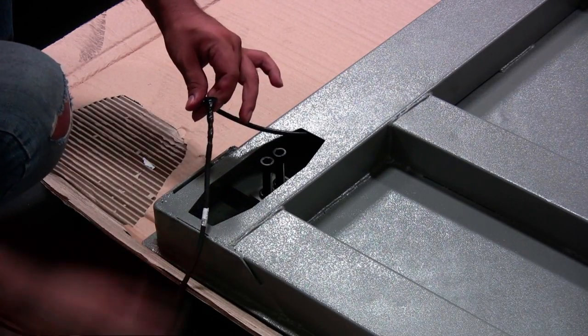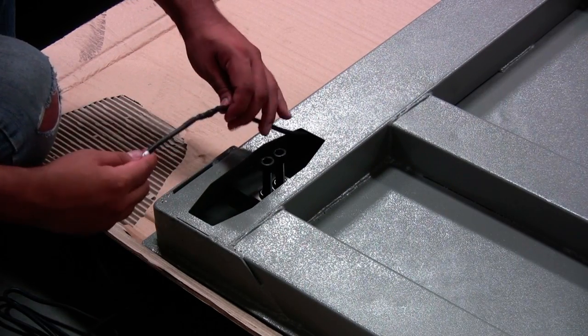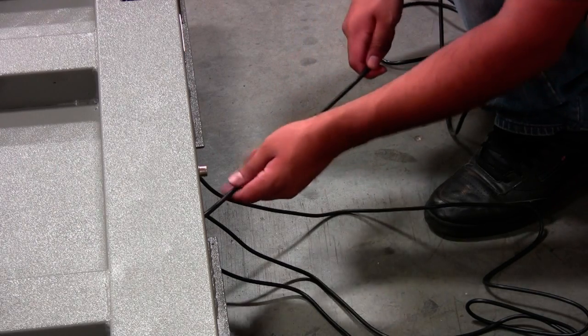Unwrap the electric tape to connect the load cell cable. Pull the spare cable until you see the connection between the load cell cable and the spare cable.